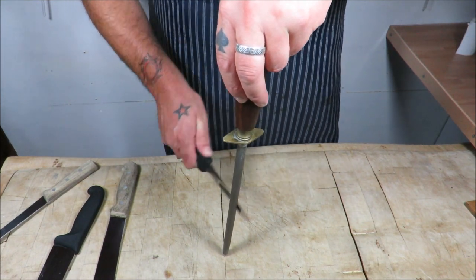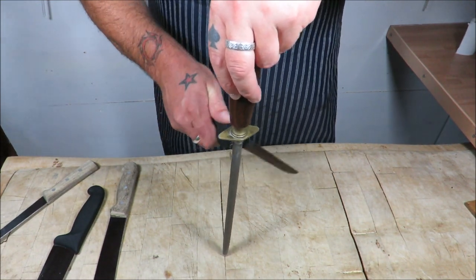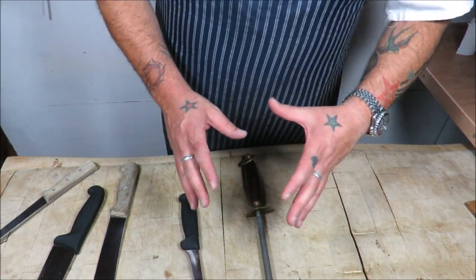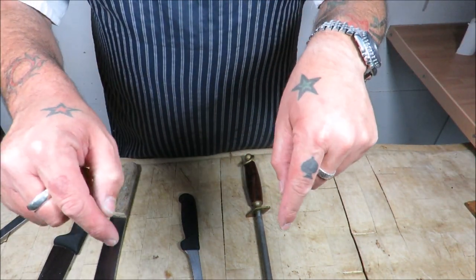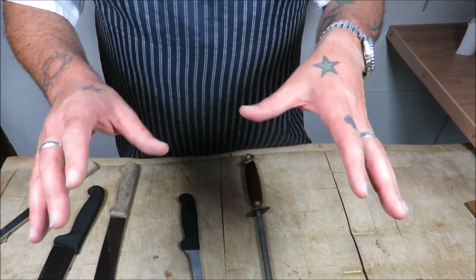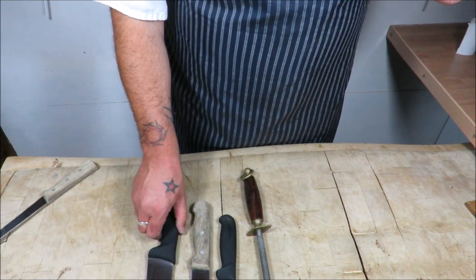There will come a time when no matter how much steeling you do, the edge is gone and the knife is blunt — that's when you need to get it on the whetstone. Look down in the comments and you'll see that video on how to use a whetstone. Between that one and this one, you should keep your knives in tip-top condition.